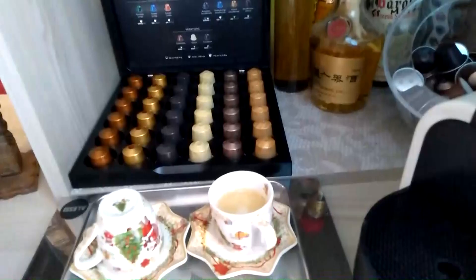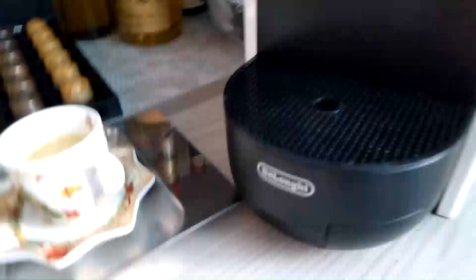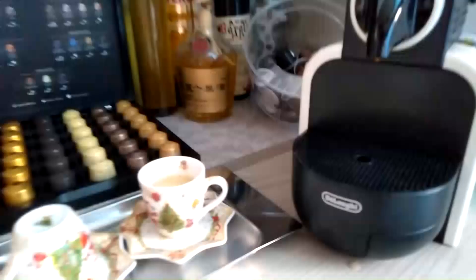Tanggalin lang natin ito. Kasi hindi ito iinumin ko kasi sobrang strong, kaya ilipat ko siya sa malaki para gawin ko siyang American coffee. Lalabas dito yung capsule. Ayan yung capsule na isa — tapos hindi nyo na yun pwede ulitin.